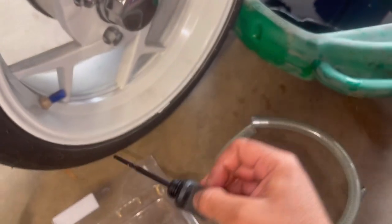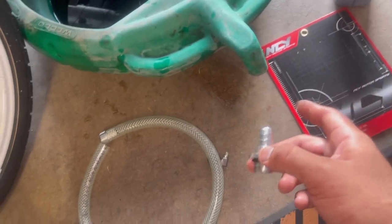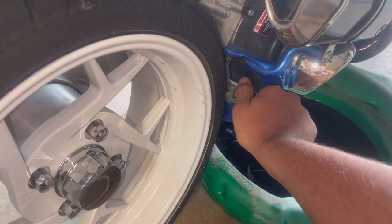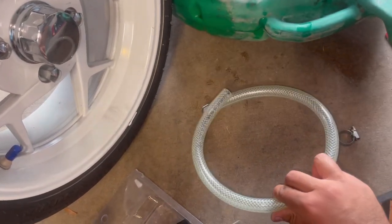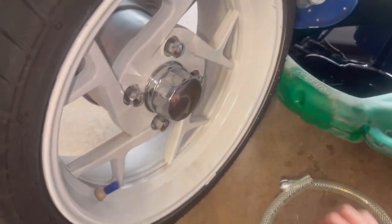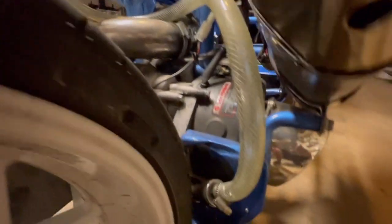We're actually gonna put our NCY decompression tube in. What this does is as the piston comes down in the engine it's creating crankcase pressure, and this just relieves the oil and the crankcase pressure and allows the piston to move more freely. This is how I have it routed - just zip-tied up in there, figured that's the highest point it could go.